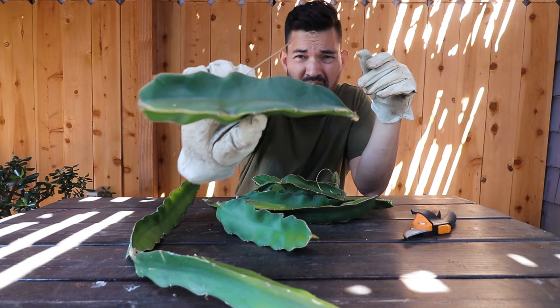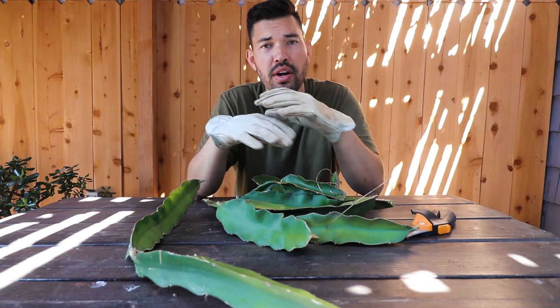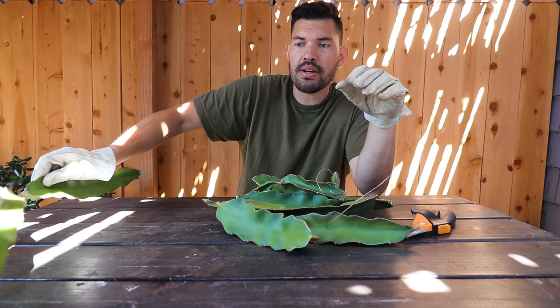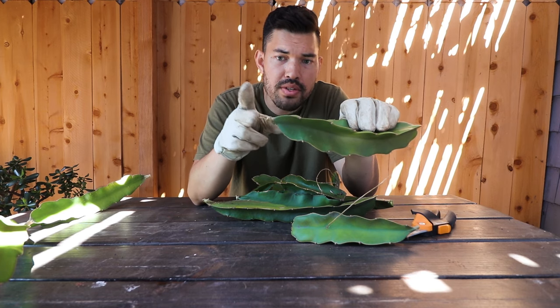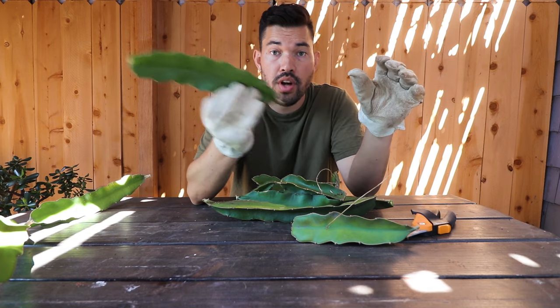First thing I would highly recommend when you're doing dragon fruit is wear some gloves. They have these gnarly spines on the ridges of their stems that are not that visible but are exceptionally sharp. So definitely wear some gloves when you're doing this. When taking the cutting, you're just going to take it off where the stem starts to protrude from the main branch or where it starts to offshoot.